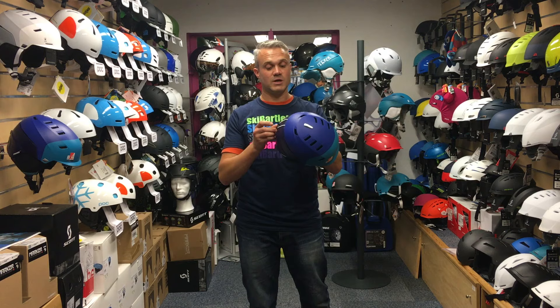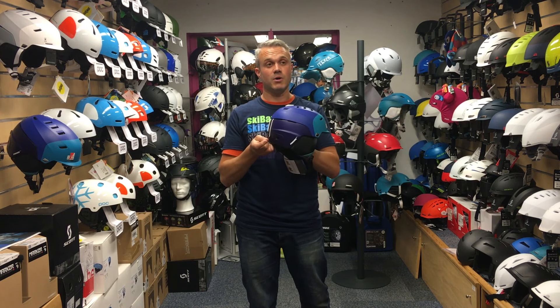For more information, come to Ski Bartlett in Hillingdon or go to skibartlett.com.